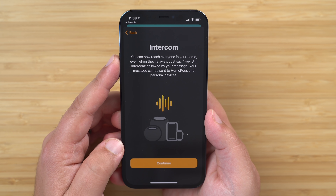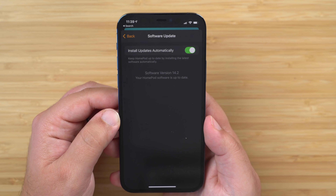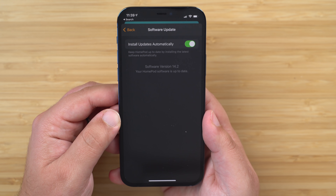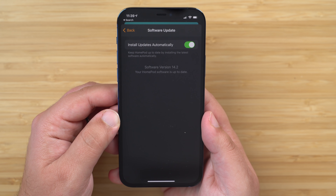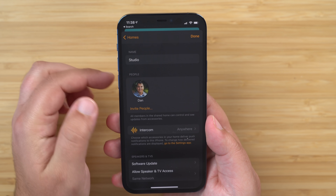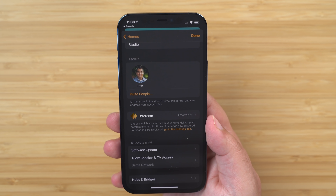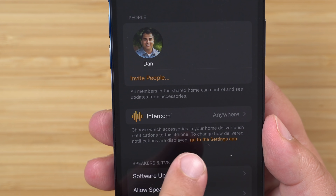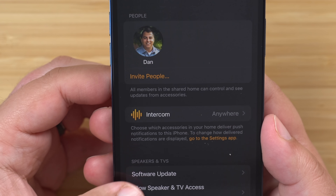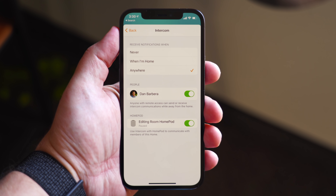Before you start sending off intercom messages to HomePods around your home, you'll need to make sure you have 14.2 software installed, and then you'll need to configure a few settings. So inside the Home app, tap the Home button in the upper left corner, then select Home Settings, and then scroll down to the Home Settings and select Intercom. You'll be able to adjust settings for when you would receive intercom notifications, who can send you intercom messages, and which HomePods are able to use this feature.